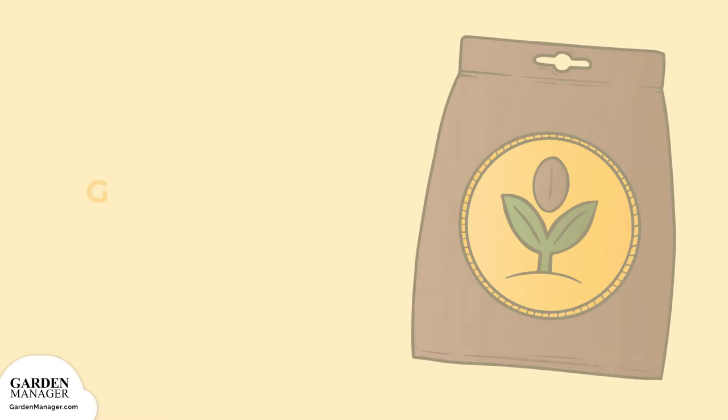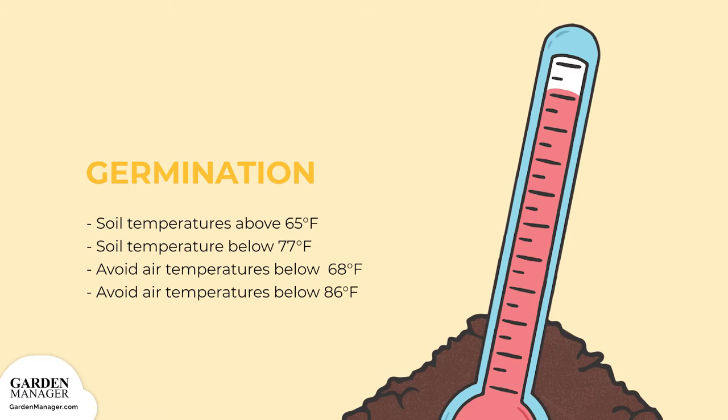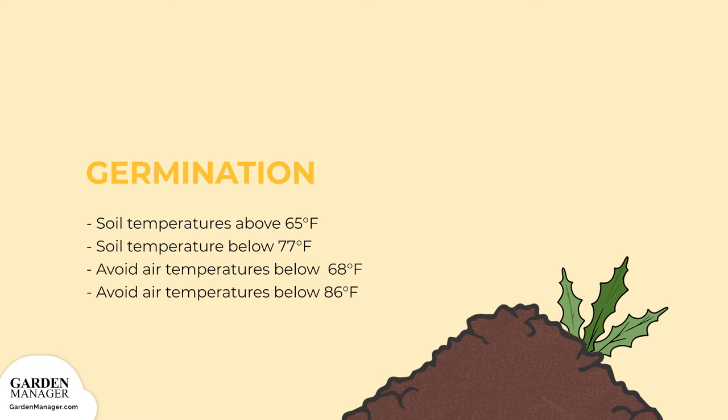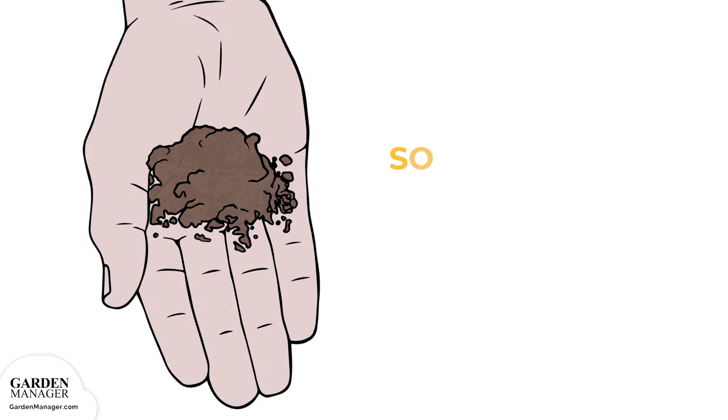Amaranth should be directly sown when soil is at least 65 degrees Fahrenheit and when frost is no longer a threat. Germination is best when soil temperatures stay below 77 degrees Fahrenheit (25 degrees Celsius). During germination, air temperatures shouldn't go below 68 degrees Fahrenheit or above 86 degrees Fahrenheit. It's also important to thoroughly weed the garden bed ahead of planting to limit any competition.